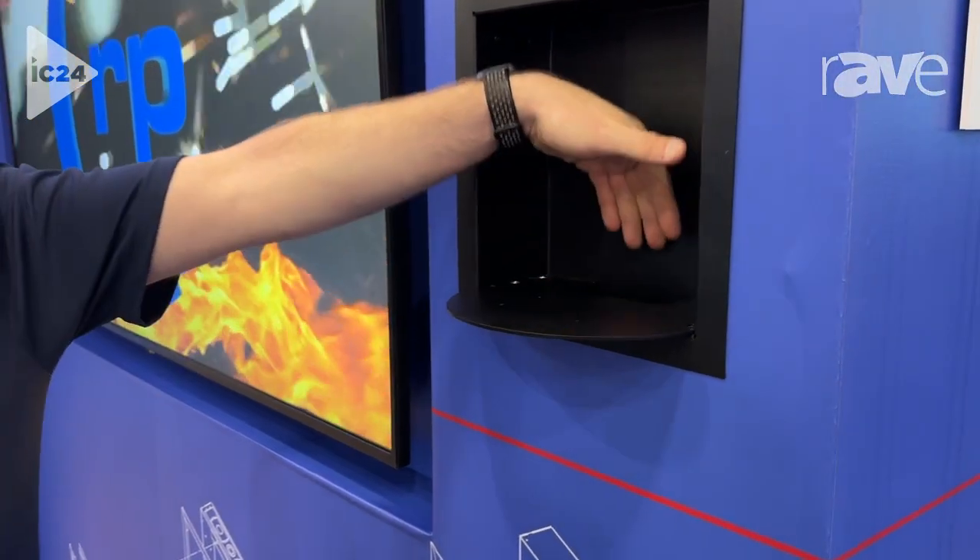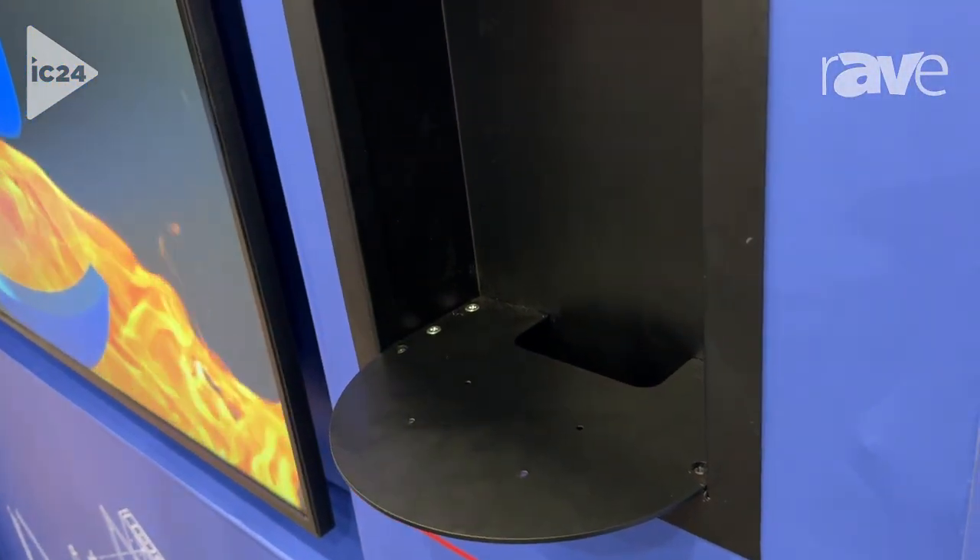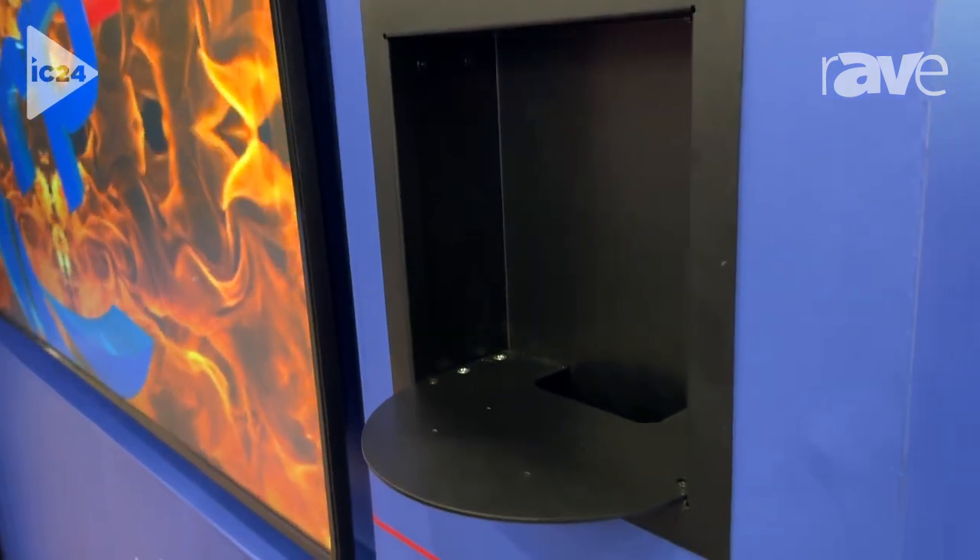Once you put your camera in there, you can actually tuck all of your cables and transmitters and everything inside the wall. So it's a really clean, very nice looking install.